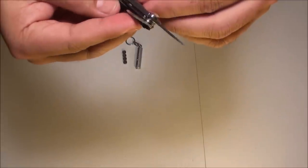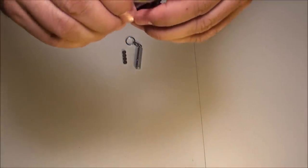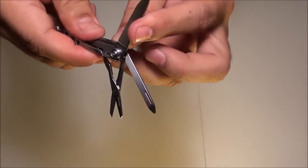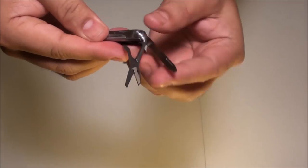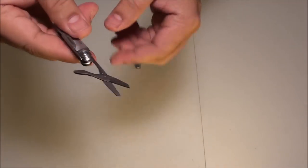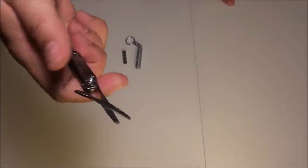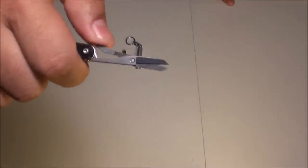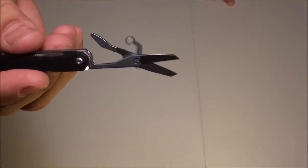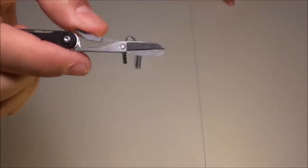Here's my favorite part — the scissors. Spring-loaded scissors. That's pretty nice. My sewing kit did not have a dedicated set of decent scissors, so this is exactly what I was looking for.